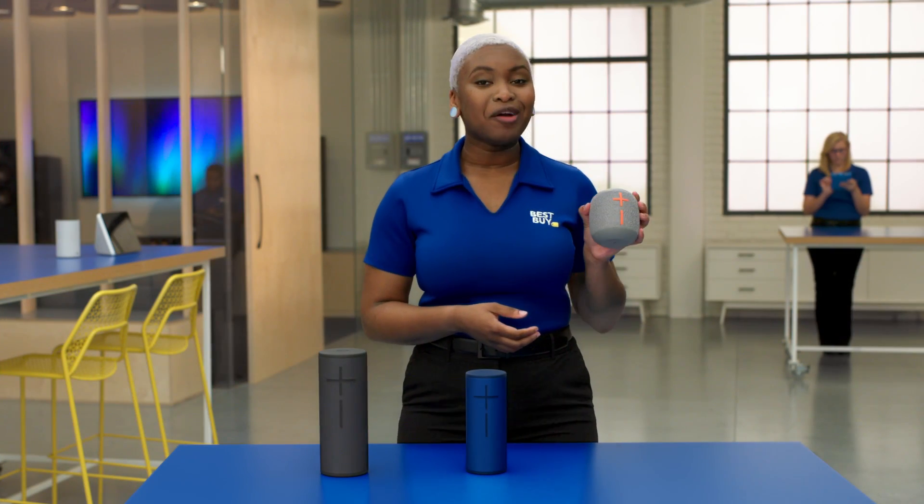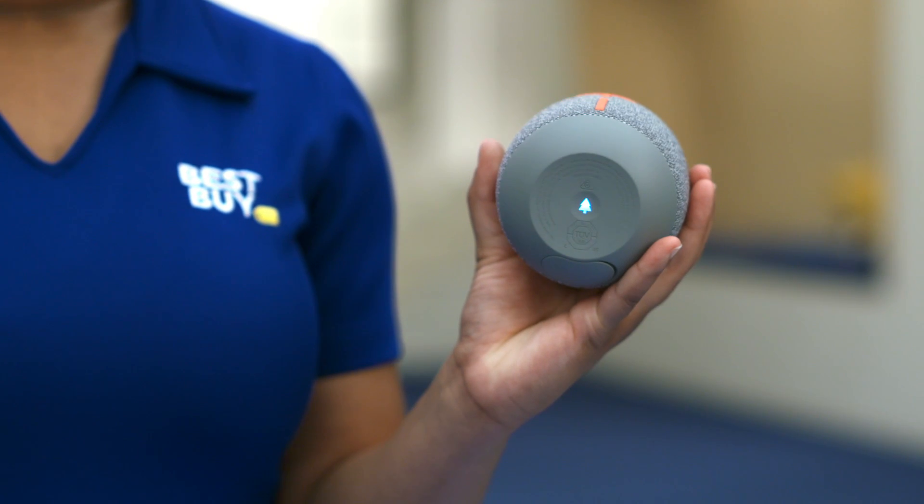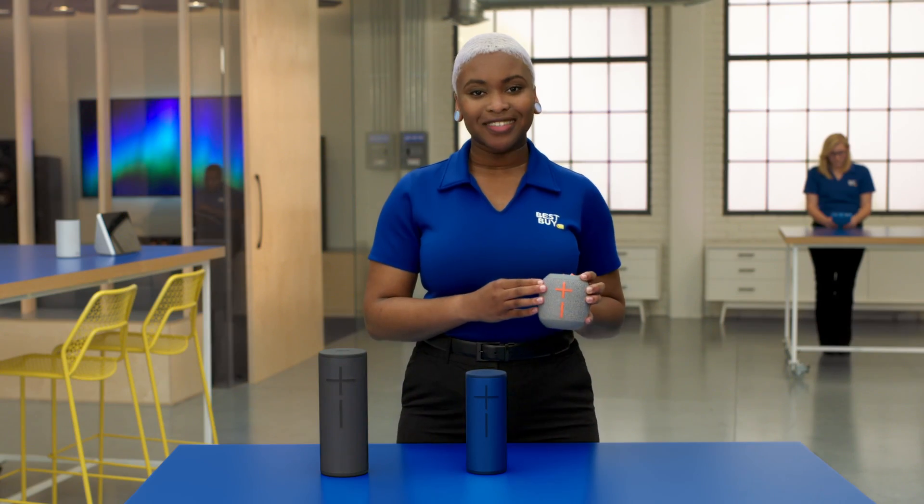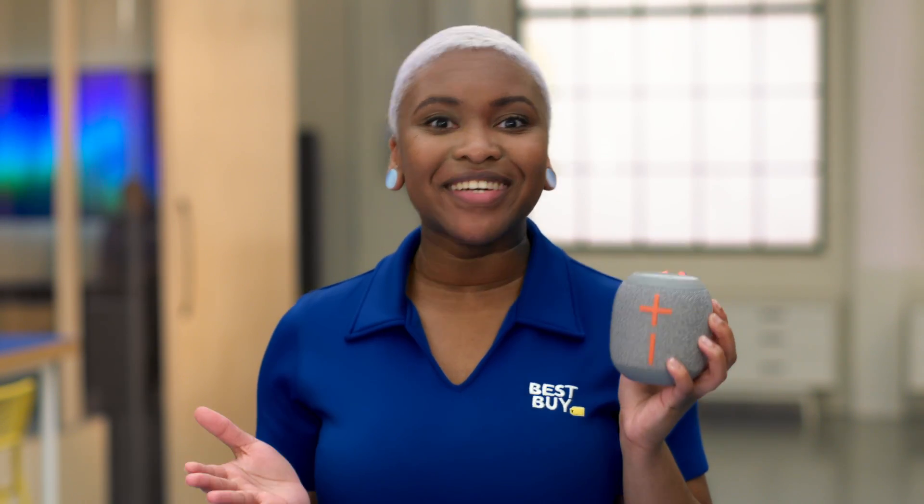The Wonder Boom 2 has outdoor boost, which means once you press this button, your music is instantly louder and clearer, which is great for listening outdoors. This one is so cool because it floats.